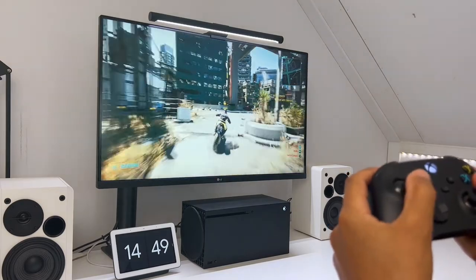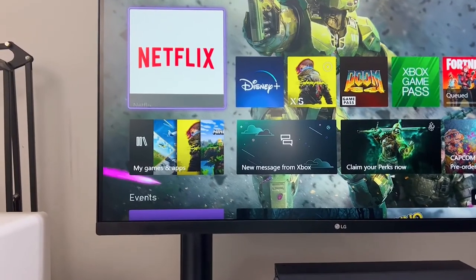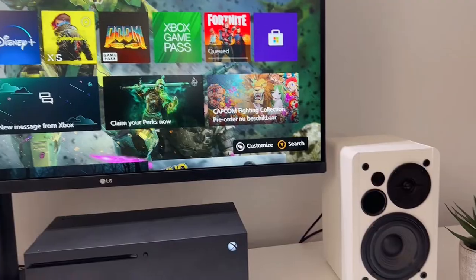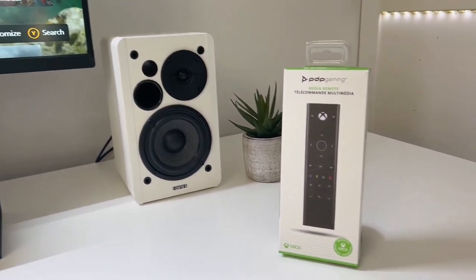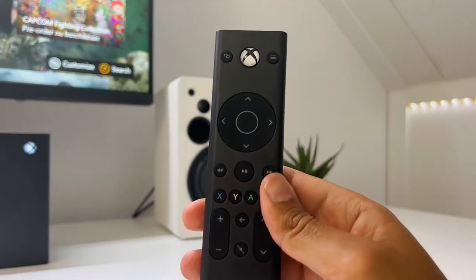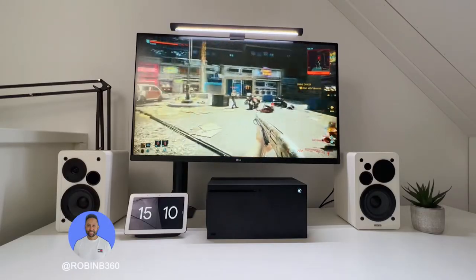The Xbox is without a doubt a great gaming console, but since the Xbox One, it has also presented itself as a more than decent media player to watch movies and TV shows. In order to give you that media player feeling with easy controls, PDP Gaming has made an officially licensed Xbox Remote Control to improve your user experience even more. But how does it exactly work? Does it have any unique features? Can you game on it? And is it worth your time and money? My name is RobinB360 and welcome to another video.